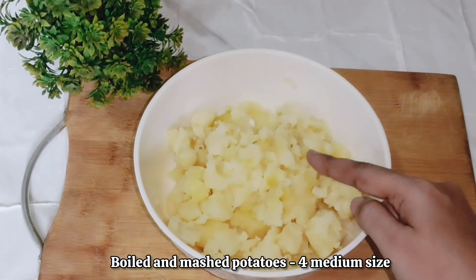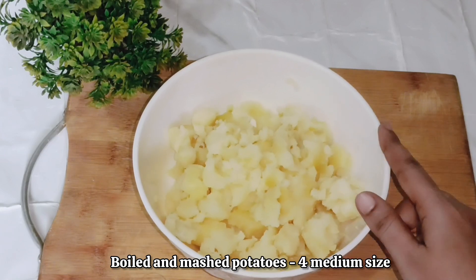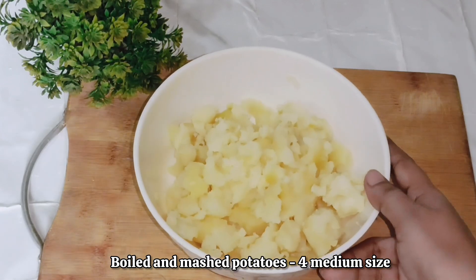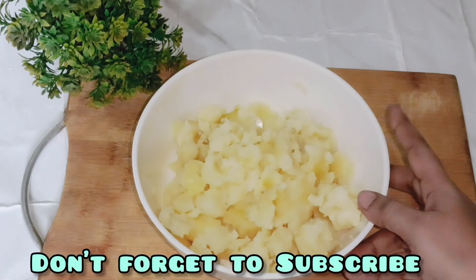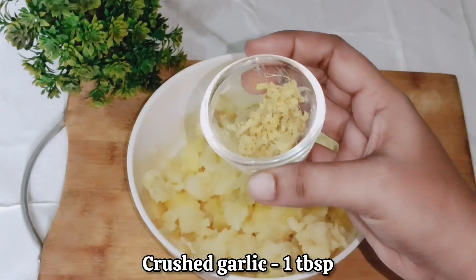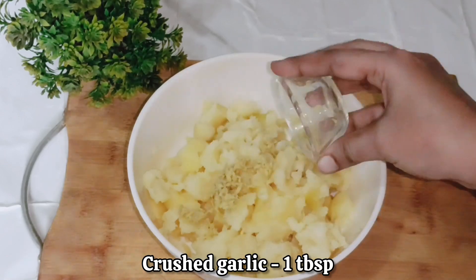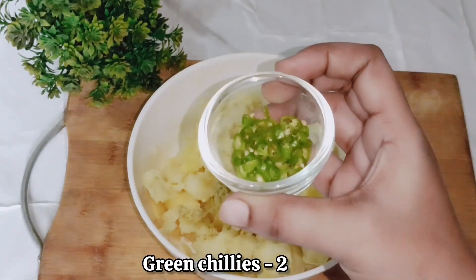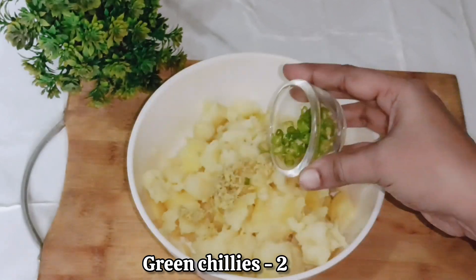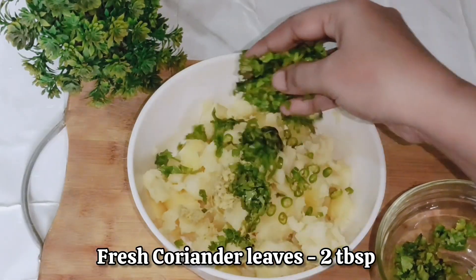Let's start making the filling. Here I have 4 medium-size boiled potatoes. I am going to mash them with my hands — you can also grate them with a grater. Then we will add 1 tablespoon of crushed ginger and 2 green chillies, finely chopped.